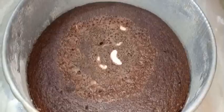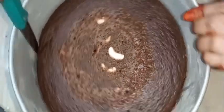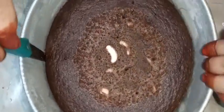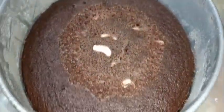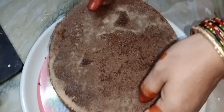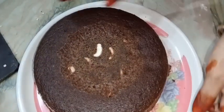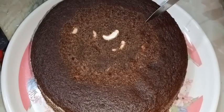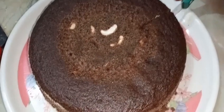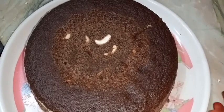I am ready to cook the cake. I'll cut the cake in the middle.